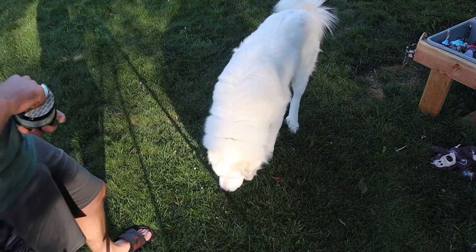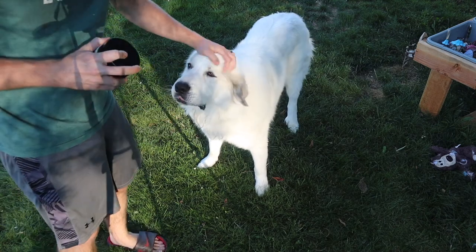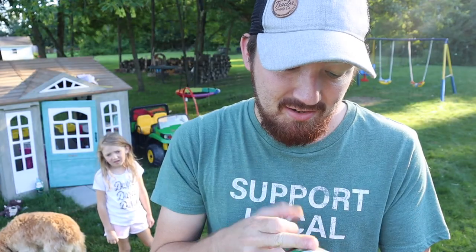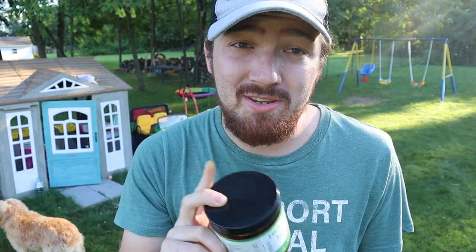For most dogs, a container this size would last three months because they only need one chew. But dogs over 75 pounds need three of them per day. So Milo gets this for about one month, and hopefully that'll be enough time to help fix his joints up.